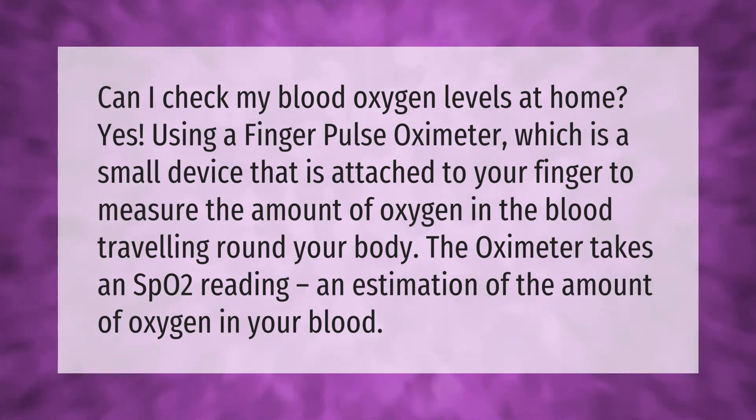You can check your blood oxygen levels at home using a finger pulse oximeter — a small device attached to your finger to measure the amount of oxygen in the blood traveling around your body. The oximeter takes an SpO2 reading, an estimation of the amount of oxygen in your blood.